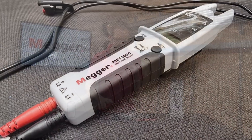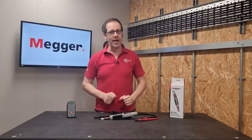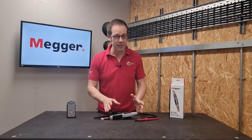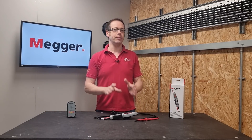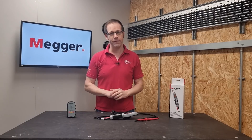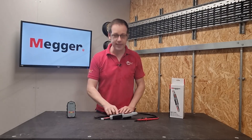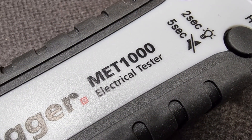In this video we're going to be reviewing the MET-1000 electrical tester from Mega. The key thing to emphasize first of all is that this MET-1000 is not a multimeter. It will measure voltage, resistance and current and even carry out phase rotation tests, but it is absolutely not a multimeter. It is an electrical tester — it even says so right on there: electrical tester, not a multimeter.